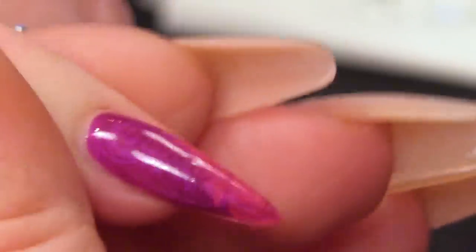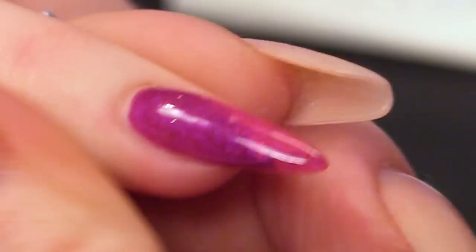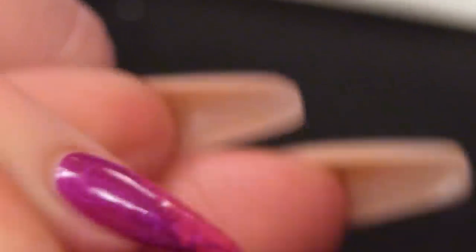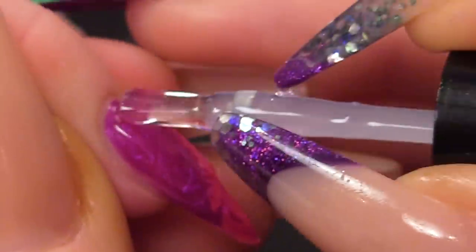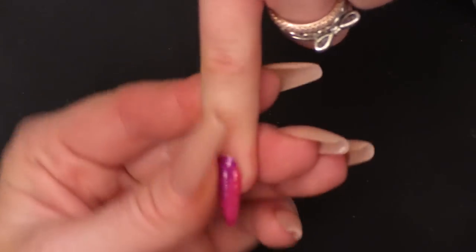So you can see all the swirls in there. You can keep swirling it if you want to really marbleise it as well, like we have done a little bit down here. So you can do that as well. I'm going to seal that with mega gloss. Pop that in the lamp. Going to finish off with some cuticle oil.